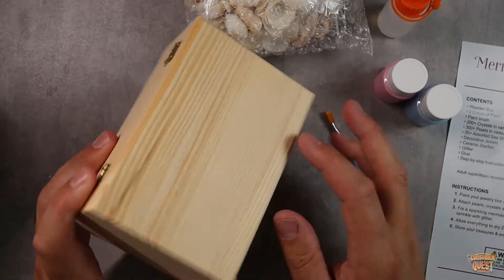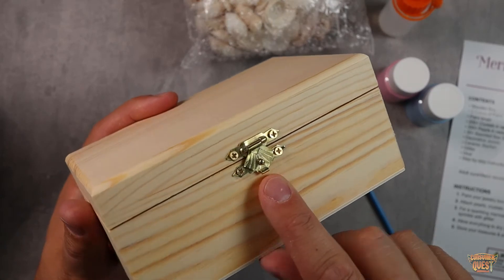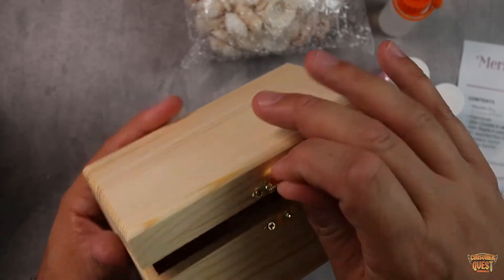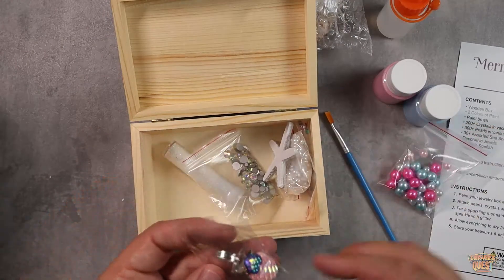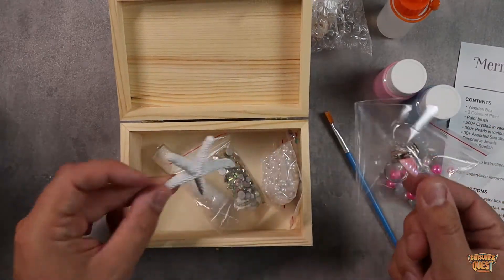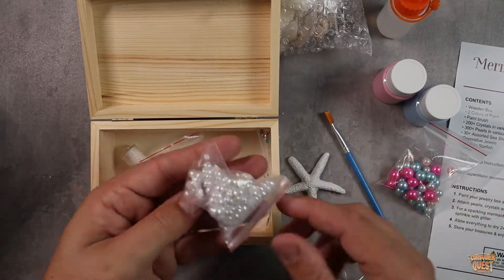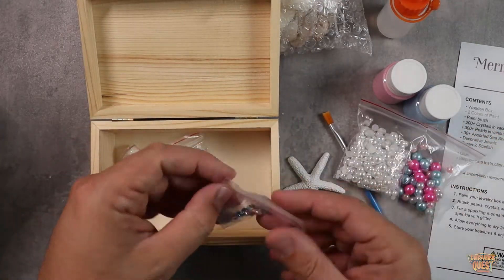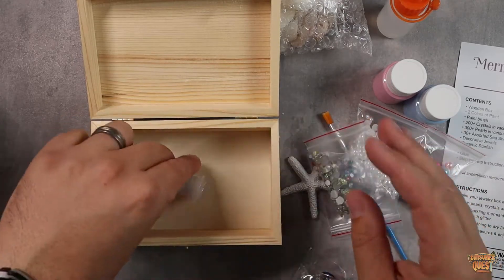The jewelry box comes already kind of put together — it's a nice wooden jewelry box with little gold accents. I love the little locking mechanism, which almost looks like a shell. Pop it open and inside you'll find even more: little pearls, little rings, some treasure to put inside, a little starfish that you can paint, smaller pearls, glitter spots, and little gems.